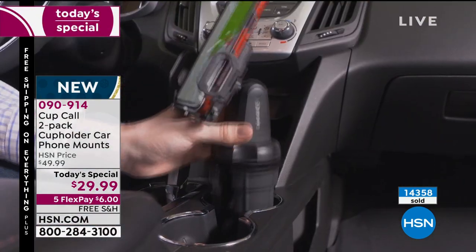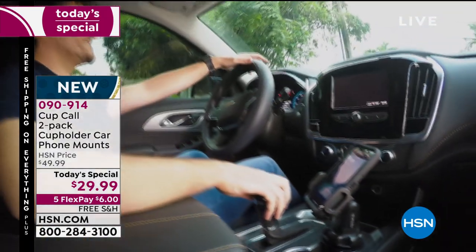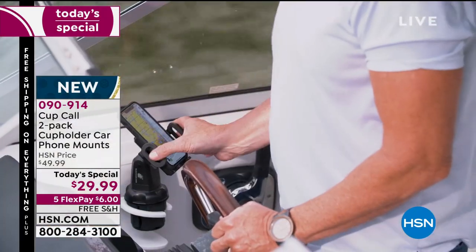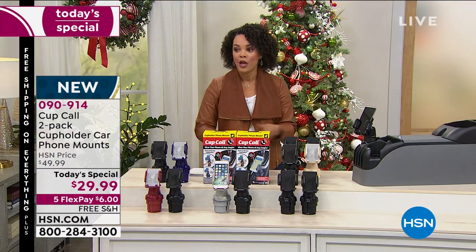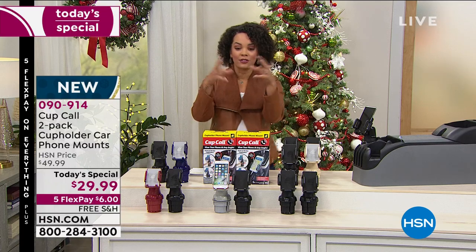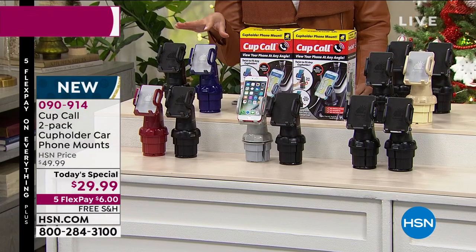You can put your phone in vertically or horizontally. It goes into your cup holder — no suction to worry about, no magnets. Our guest will really show you how it locks in there. You can use it on the golf cart, on a boat, in your RV — wherever there's a cup holder, more than likely this is going to fit.